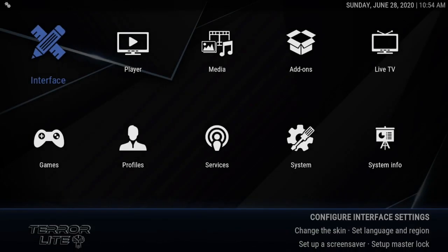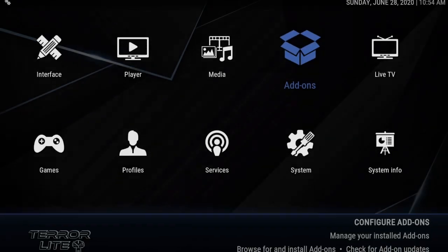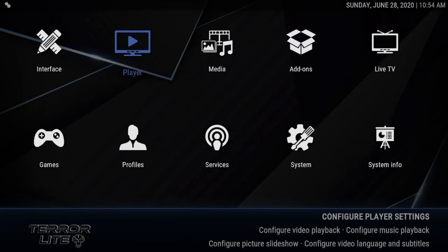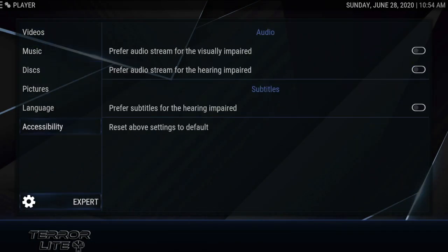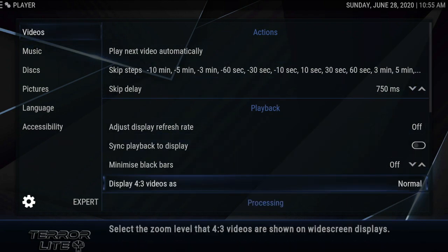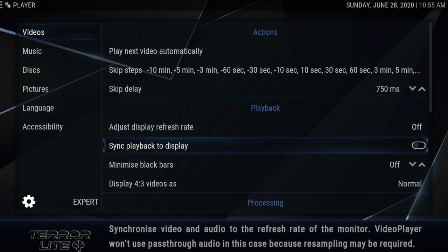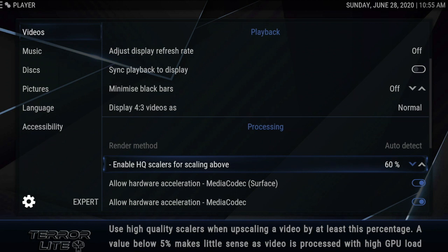Let's go to settings. You can also get to your add-ons from settings, but he's got the add-on browser and I don't know why you'd do anything else. What I want to focus on here is 'Player.' For future reference, if you get to another setup, you want to have your level on Expert — that's a fact, this is what you want. Get a good mental picture of this because this is how it's supposed to look. What I want to focus on is 'Enable HQ scalers for scaling above.'